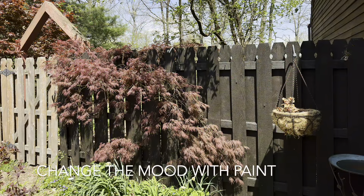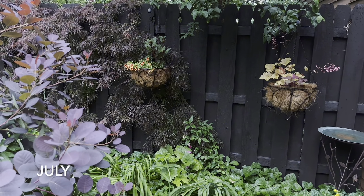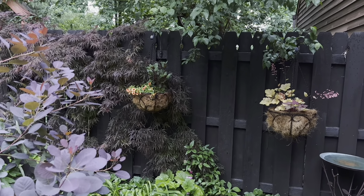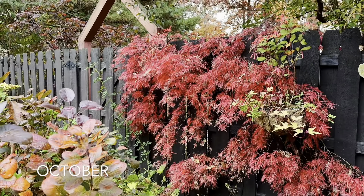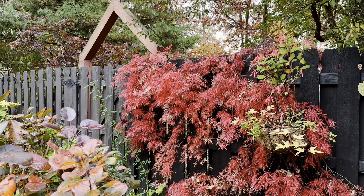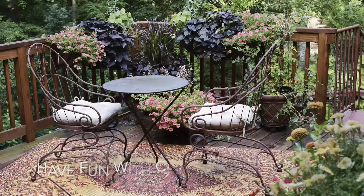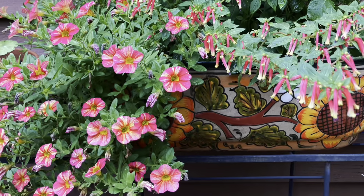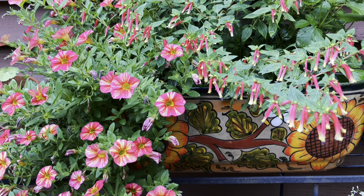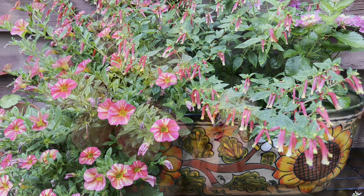Paint can really change the mood of a garden. We painted our fence a dark bronze color. By July it was stunningly dramatic and in October when the foliage changed it was even more dramatic. The point of all this is to have fun with color. Experiment, look at what your flowers are telling you, and play with it. There are no wrong choices.